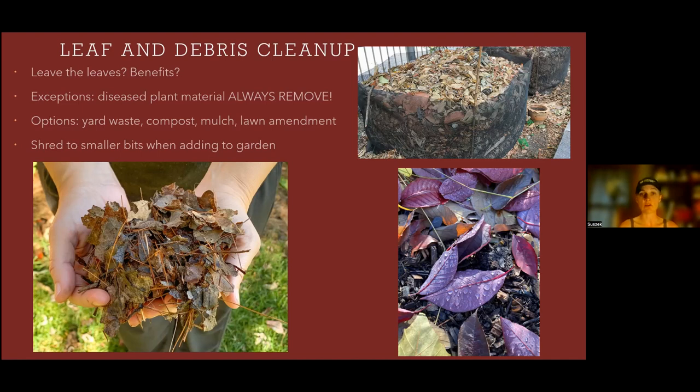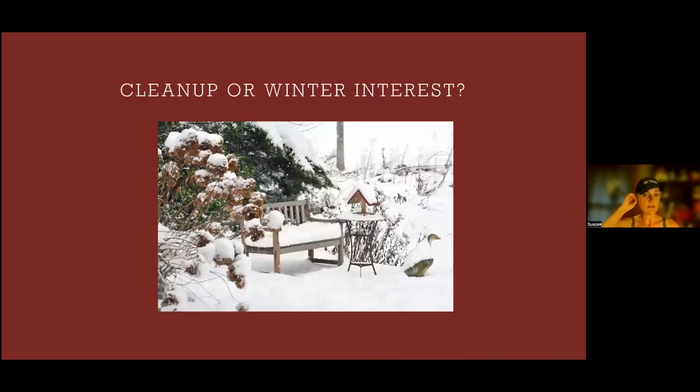Broken-down leaves can be used as mulch, spread all around your plants, or as a lawn amendment — always shred them down first. For perennials that have faded for the year, you can clean them up or leave them. In my garden at home, I leave them — hydrangea heads with snow on them, I think that's really pretty. These can harbor beneficial insects over the winter, and you can clean them up in spring. If you clean up in the fall, treat that plant debris just like you would leaf matter from the trees.